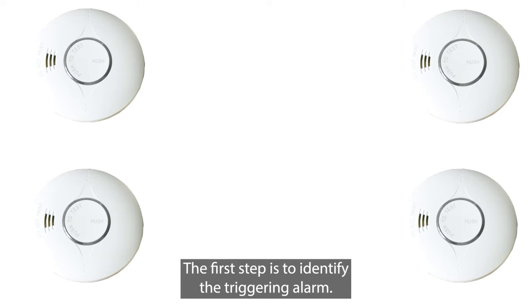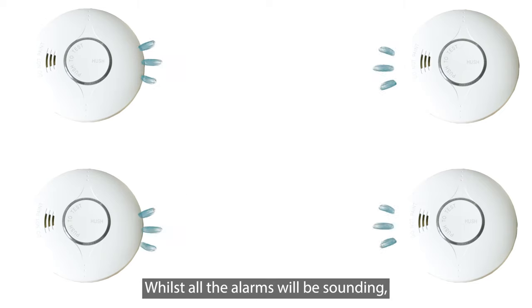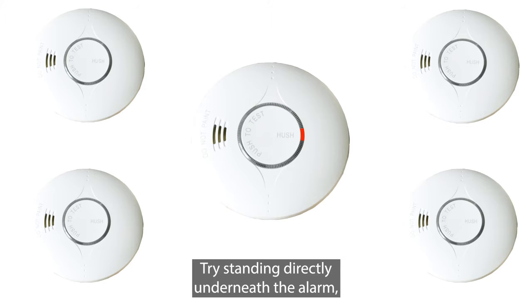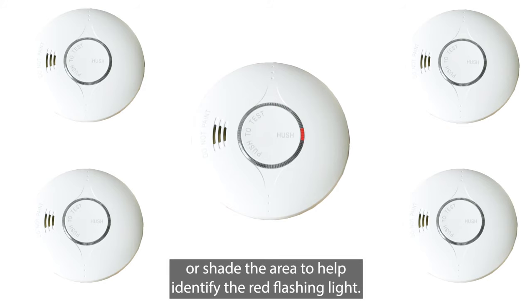The first step is to identify the triggering alarm. Whilst all the alarms will be sounding, only one will be flashing red. If the area is well lit, it can be difficult to see the red light. Try standing directly underneath the alarm, or shade the area to help identify the red flashing light.